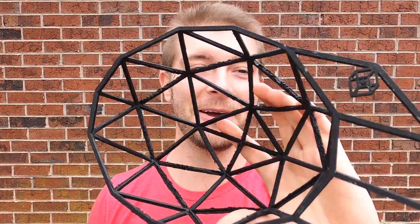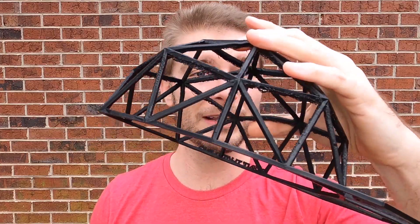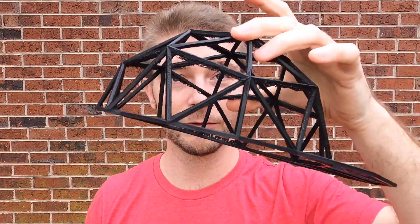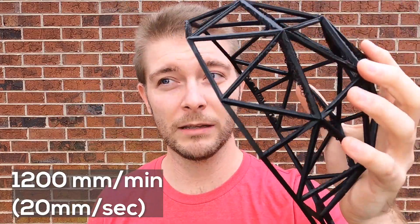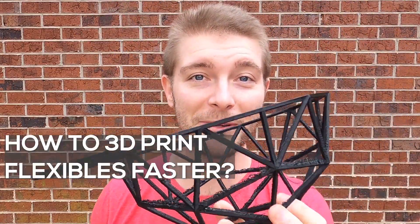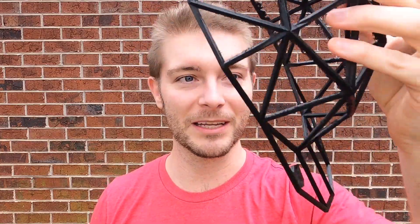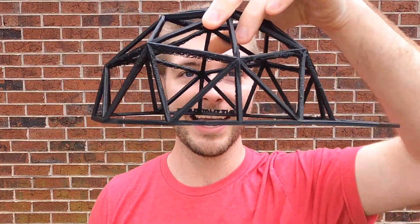Another tip I found out while doing this is that you don't have to print as slow as everybody says. I was printing at 600 millimeters a minute, which is about 10 millimeters a second — very slow, painfully slow. So I doubled it and was printing at 1200 millimeters a minute, or 20 millimeters a second. Please let me know in the comments if you know of a way to print TPU or flexible filament faster, or with a bigger nozzle. It takes a long time with this type of material, so I'm all ears.